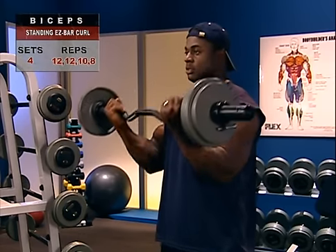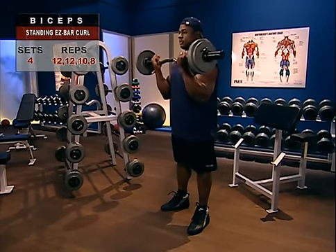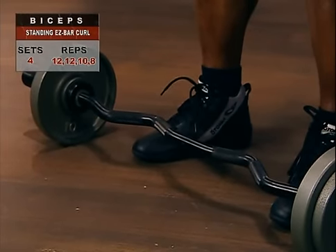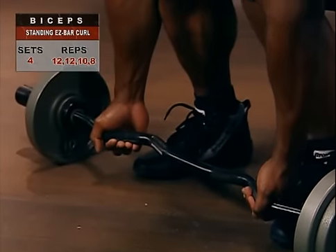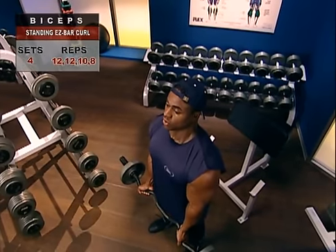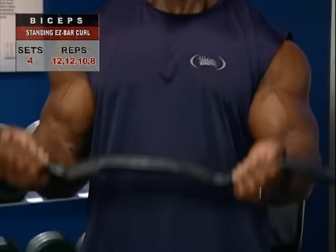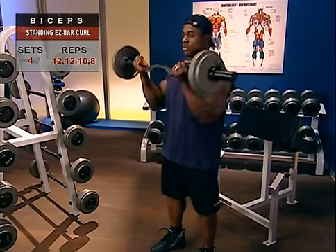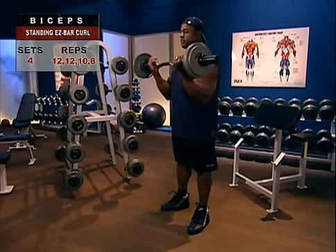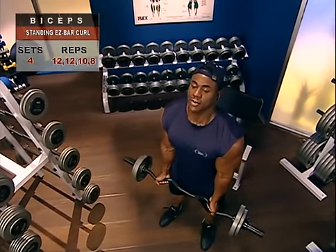The standing easy bar curl gives you a little more extension in your arms compared to the standard barbell curl, which is useful for adding definition. Basically, you'll perform the same motion: stand with your feet shoulder-width apart, toes pointing slightly out. Grasp the bar about shoulder-width with a palms-up grip, and with extended, relaxed arms, hold the bar in front of your thighs. Keeping your body erect, inhale slightly more than usual and hold your breath as you curl the easy bar by flexing your elbows. Don't let your elbows move forward — that reduces tension in your biceps. Curl up at a moderate speed, exhale at the top, then slowly lower the bar under control back to the starting position, stopping just short of full extension.